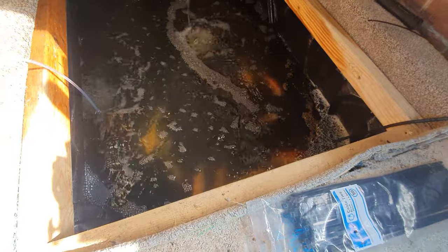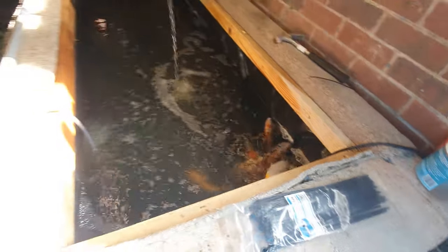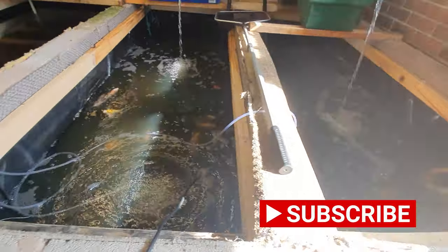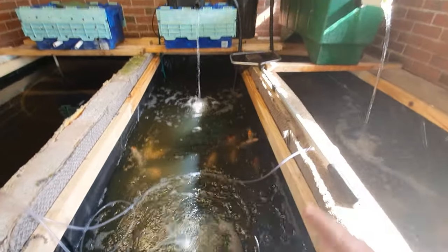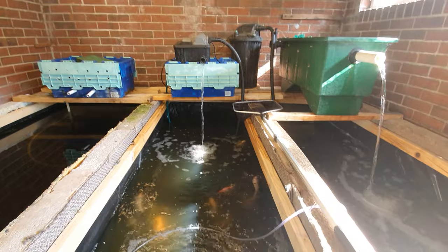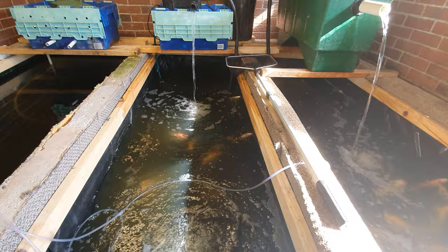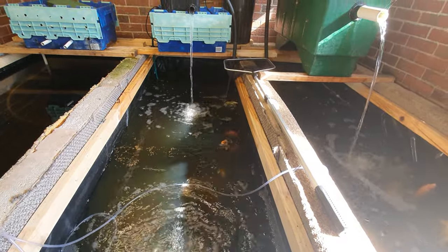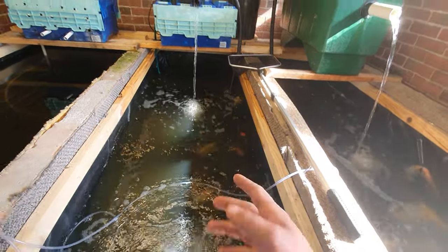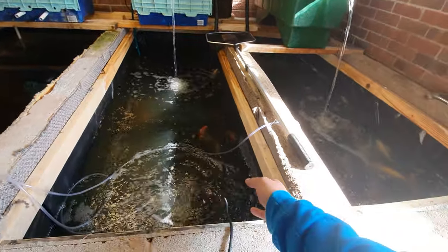There can be various different reasons why we get pond foam, and it's a relatively simple fix to be honest with you. Reason number one is lack of filtration — if the bio load of your pond cannot handle the fish waste and fish byproducts like uneaten food, you're going to get higher proteins in your water column, which in turn is going to cause this foam.